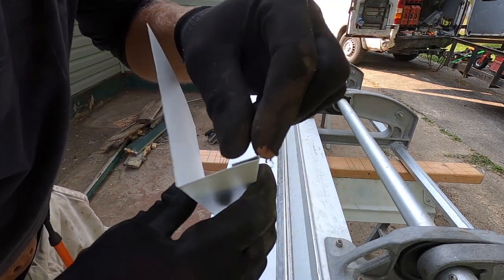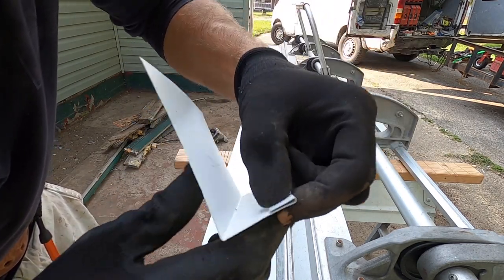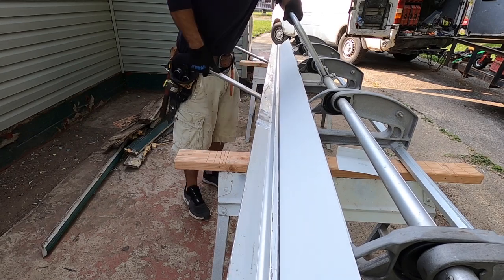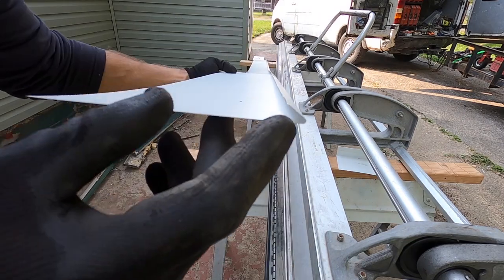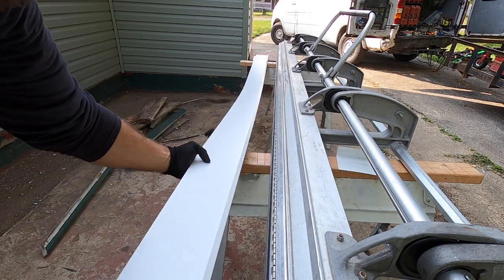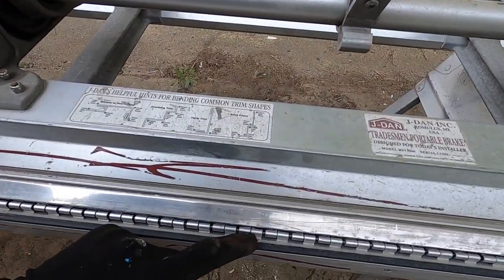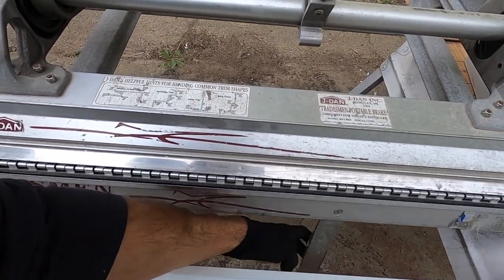The first bend that I'm making is this outer bend right here — this little bend is the first one I'm making, which is a half an inch from the end. It didn't smash it all the way down. The way to smash it all the way down is to put this down all the way, then lay the piece of metal right in this joint here and take the handle all the way up.